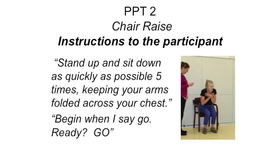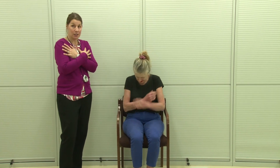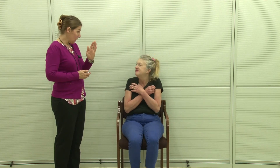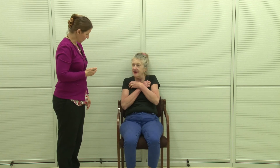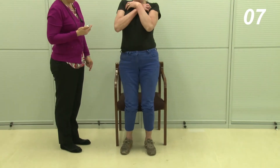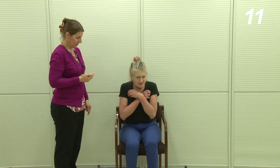A straight-backed armchair with armrests should be solidly positioned against a wall. Ask the participant to sit on the chair with arms folded across their chest and then to practice standing to a full upright position with their knees straight. Incorrect technique includes not standing fully upright, not sitting back fully in the chair, excessive movement of the chair, or arms not crossed in front of the chest. Once the participant understands the correct technique, instruct them: "Stand up and sit down as quickly as possible five times, keeping your arms folded across your chest." When the participant has stood up fully for the fifth time, instruct them to stop. Start the timer when you say go, and stop when the participant reaches standing fully for the fifth time.